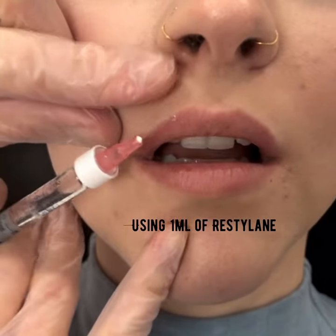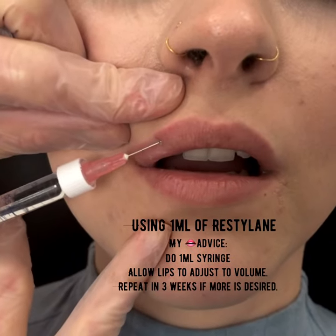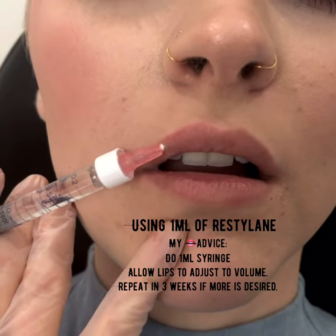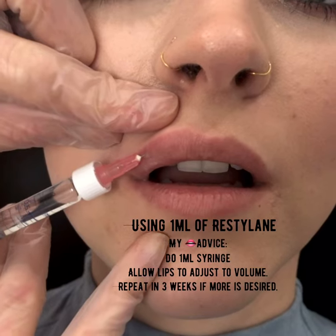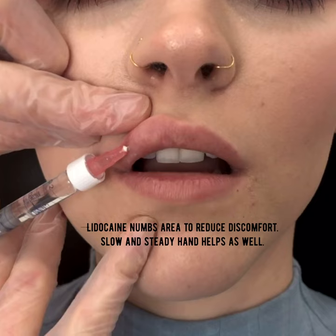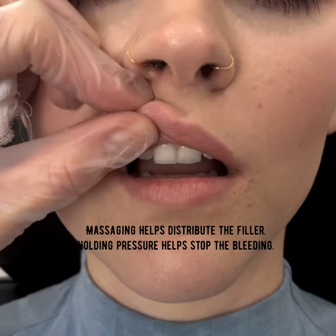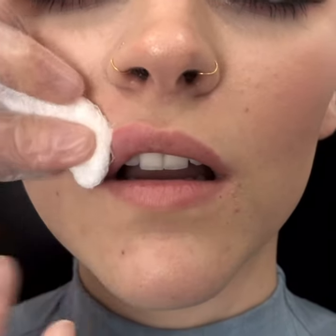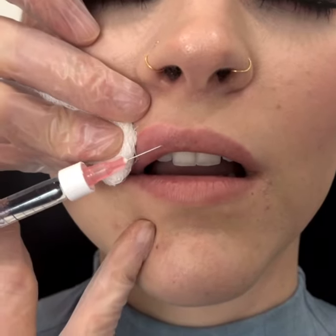Now the first one I'm going to do is this larger tubercle right here. Alright Courtney, here is a poke. You see I'm not too deep within the lip — a little more to the surface but not too surfacy — and then I'm going to put in a little filler there. There is lidocaine in the syringe so that also helps with the pain. A little bit of massaging. Now right there in the middle there's a tiny little pillow so we're going to give that a little plumping.